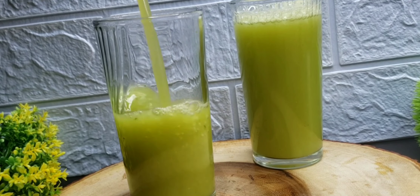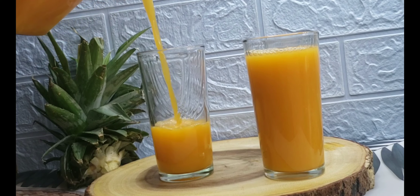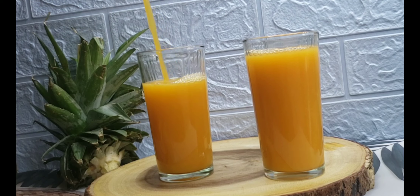This video is about healthy drinks you can have this summer. They're super healthy and you will definitely enjoy it. I have the cucumber juice, the carrot juice, the zobo drink, and of course the pineapple ginger drink.